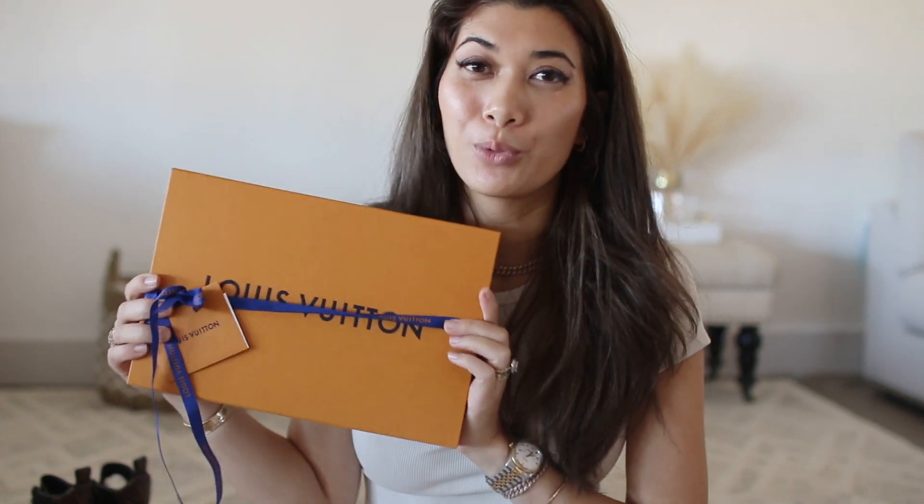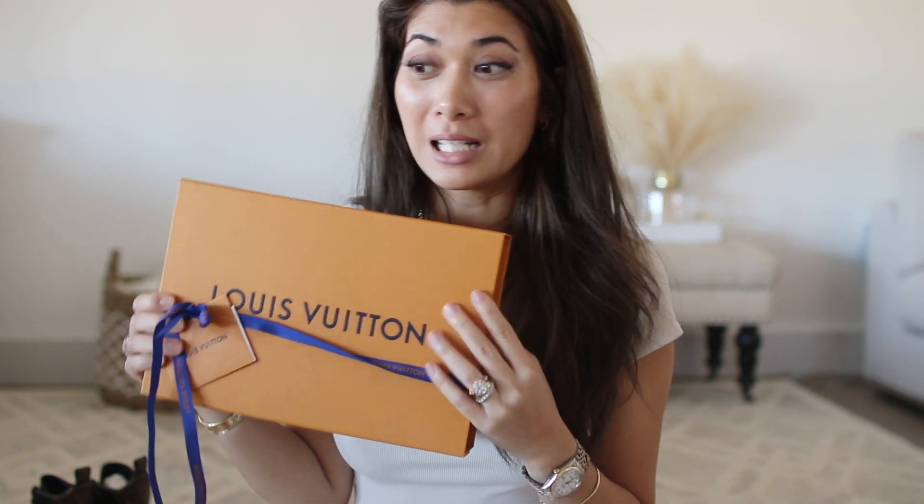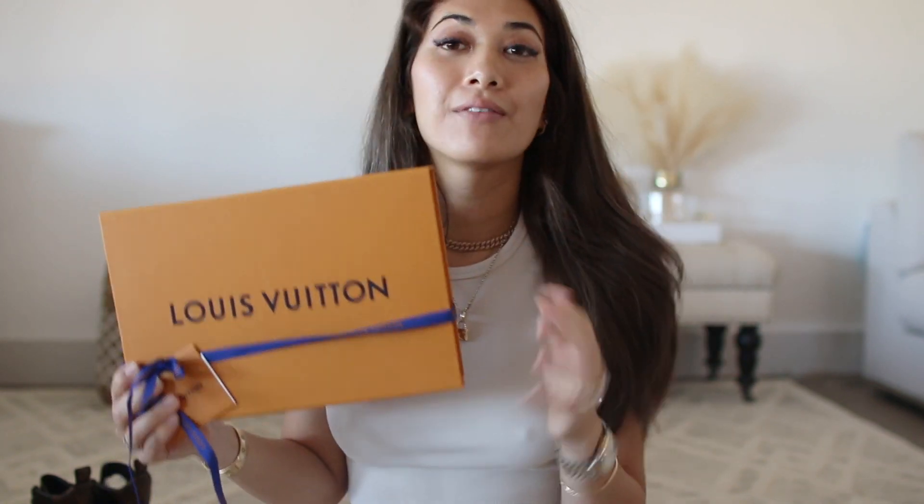My second purchase from Louis Vuitton. I'm so happy that I was able to snag this because this is a limited edition Christmas design. These are very tough to find because I've already seen these on the RealReal and Fashion Phile for almost double the price.